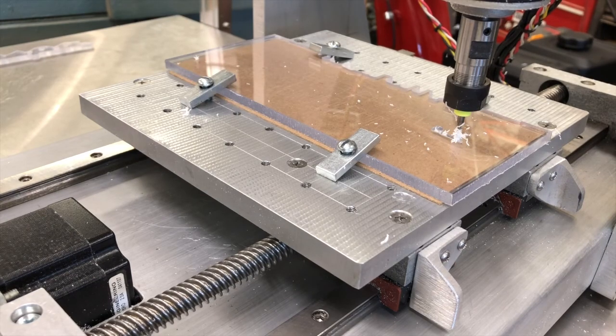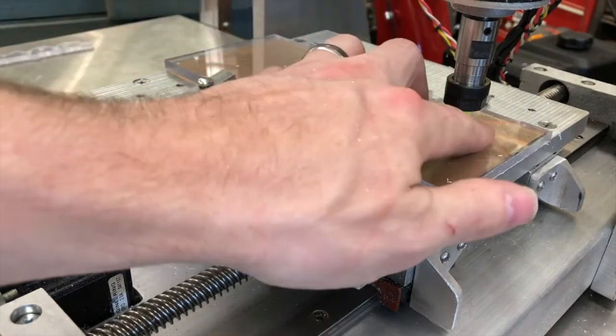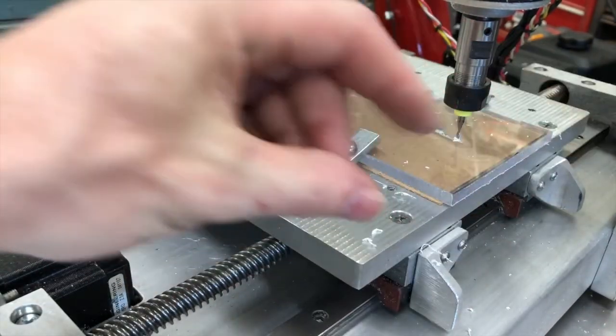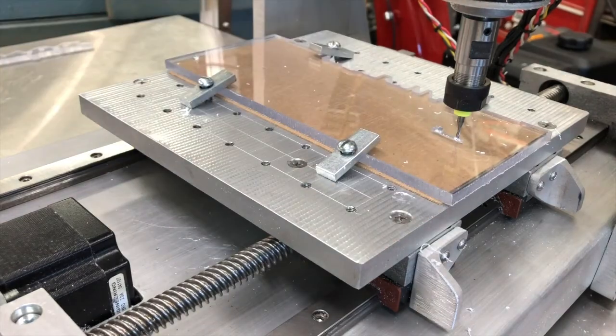One thing I forgot to mention — cutting plexiglass sucks with two-flute end mills. I'm going to be standing here with a little scribe occasionally knocking chips off. A one-flute end mill that was sharp and made for this would not do this. This happens to be a two-flute end mill I got in a box of used bits, so that's what I deal with.